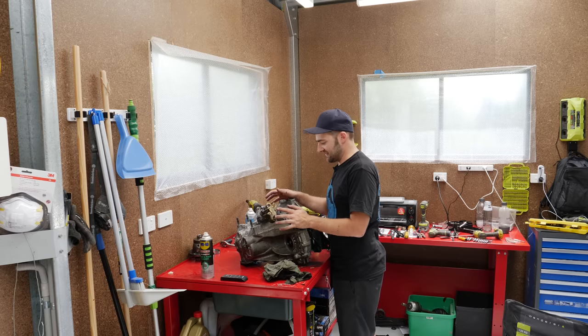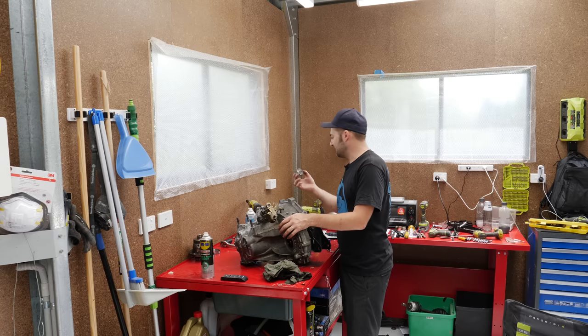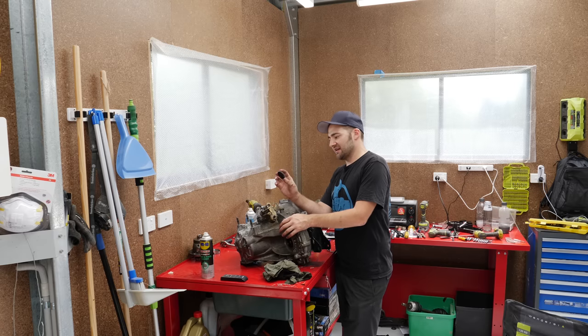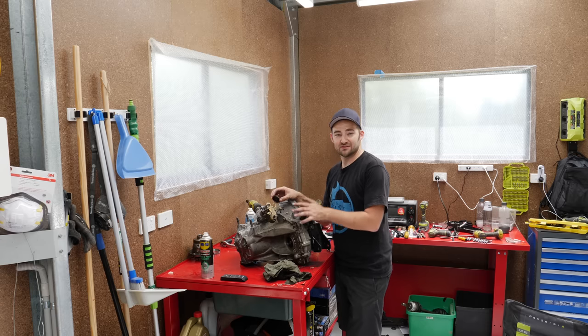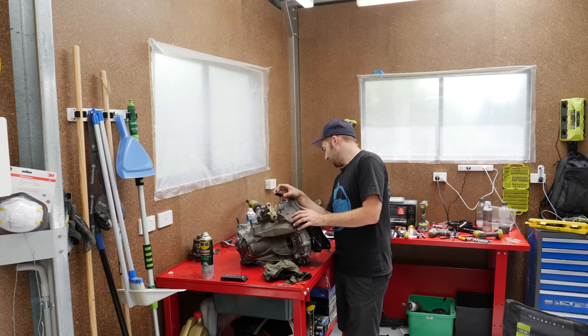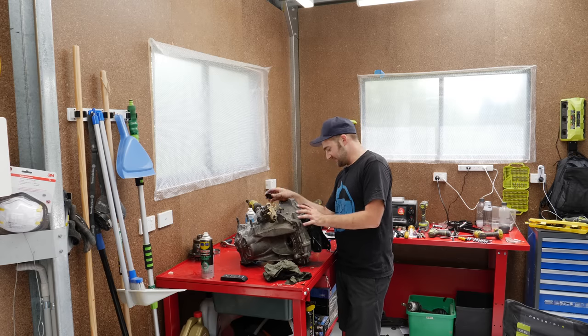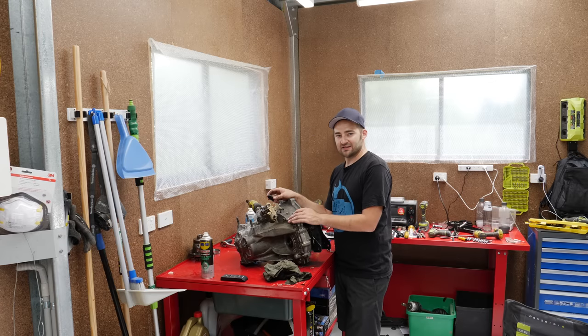Gearbox is back together, correctly I hope. The only thing that is missing so far is this little freeze plug thing that Mitsubishi tell you is completely sacrificial. So I'm probably going to have to get myself a new one of them to seal up the box. You can do that with the box in the car, which is really good, so I can just continue. I need to put one of these in before I can fill it up with oil. But it's all back together - I've got to wait for the sealant to dry, and while I'm waiting for that I'll get started on the clutch in the car.